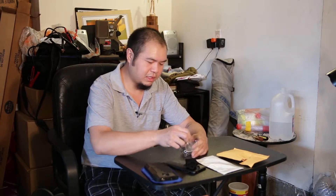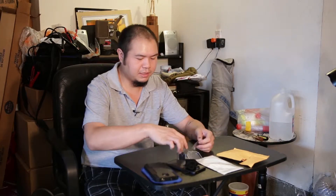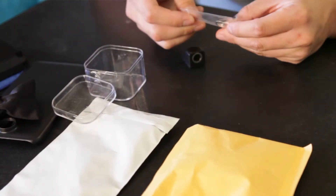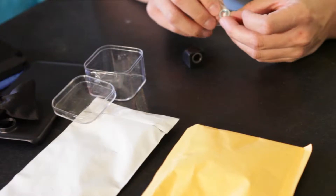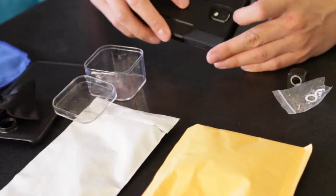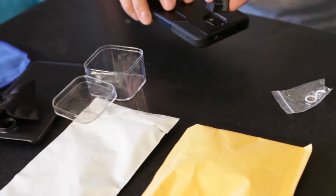So I decided to order the same lenses but instead with magnetic attachments. I've ordered a periscope lens in the past where it has a magnetic ring on it, and then you get a metal adhesive ring that attaches to the back of your camera, and then the lens gets attached on there.